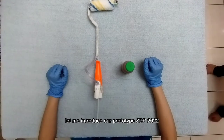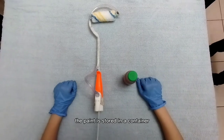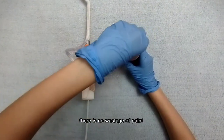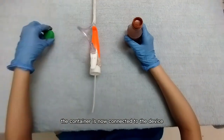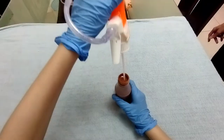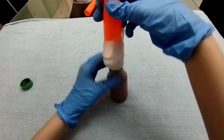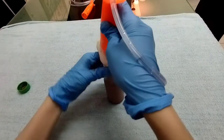Let me introduce our prototype SDP-2022. The paint is stored in a container. There is no wastage of paints. The container is now connected to the device. There are two types of paints.